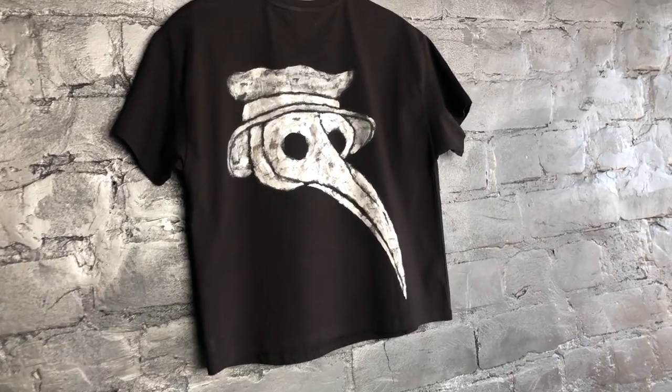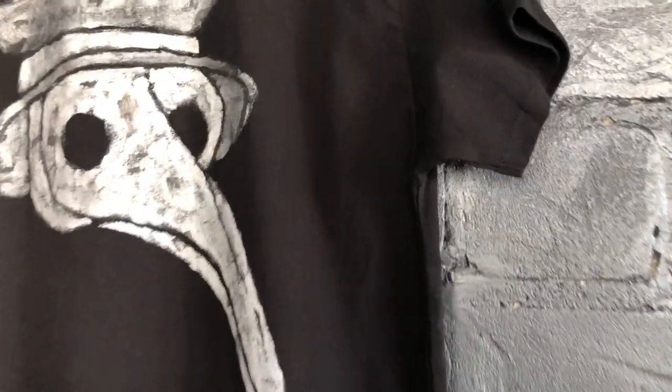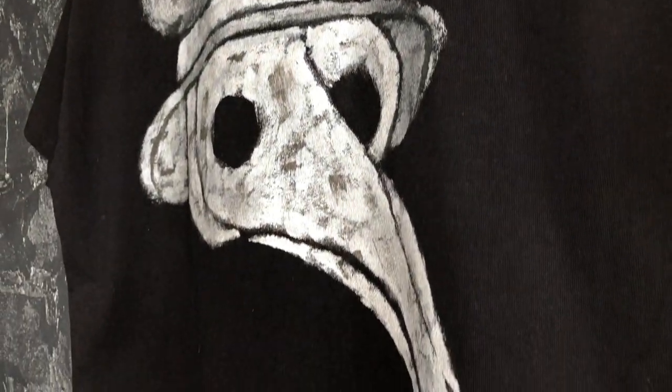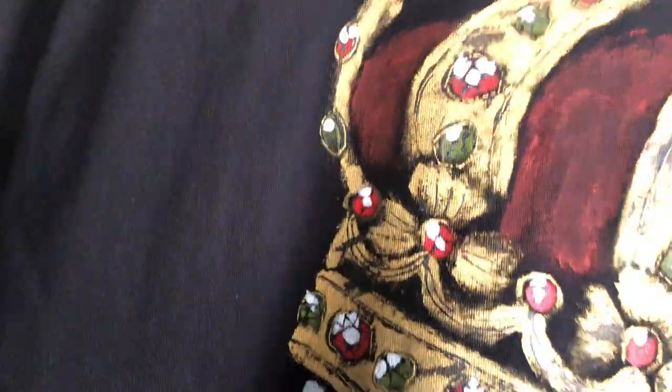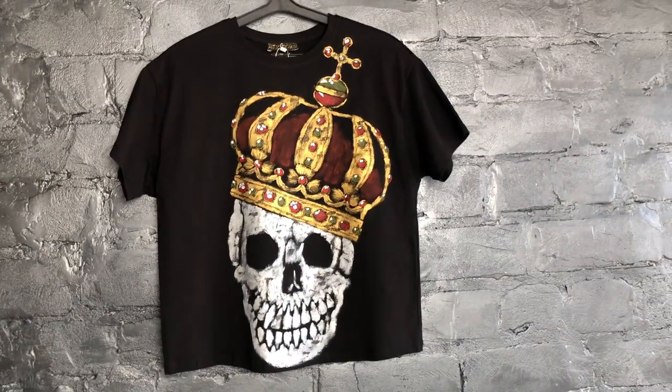The design of a silver skull with a golden crown on the front of this t-shirt, in a sense, reveals who owns this t-shirt. Valuable stones are meticulously drawn on a gold crown, granting the queen the legal right to wear gold jewelry. Even if you go crazy with the embellishments, no one will condemn you while wearing this t-shirt.